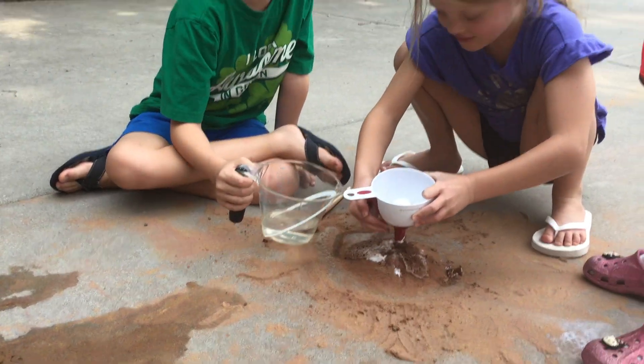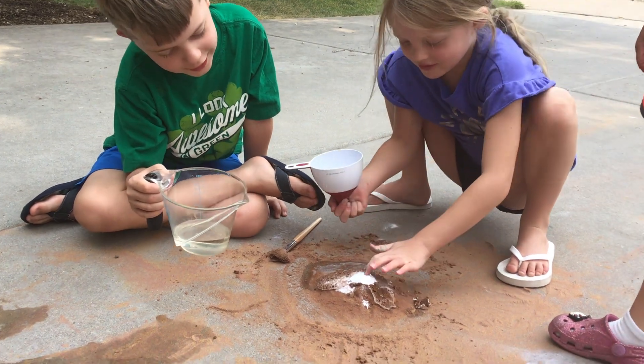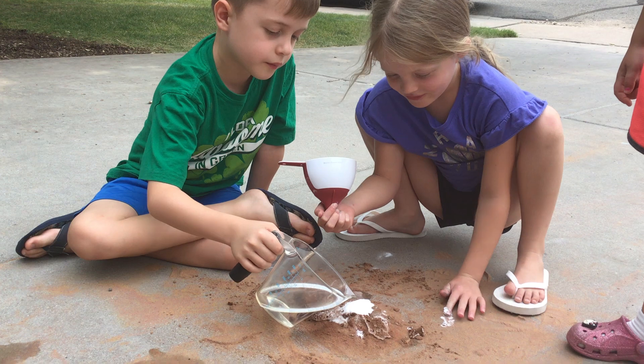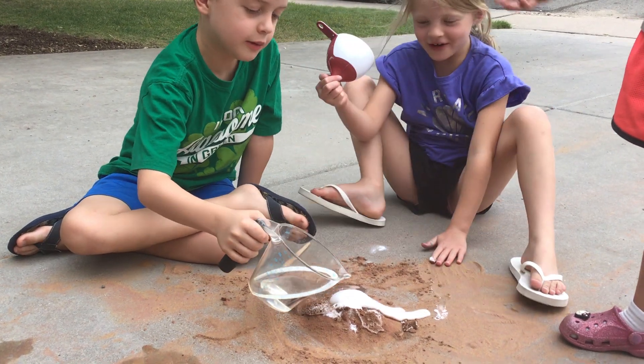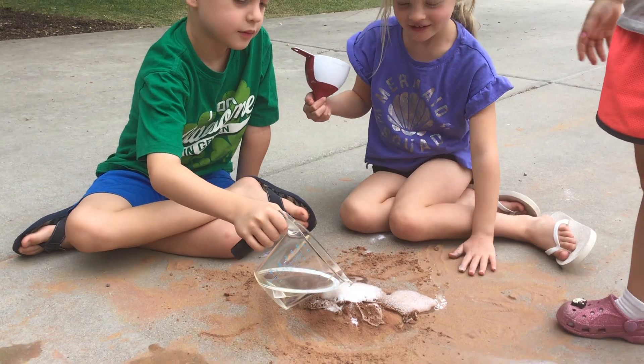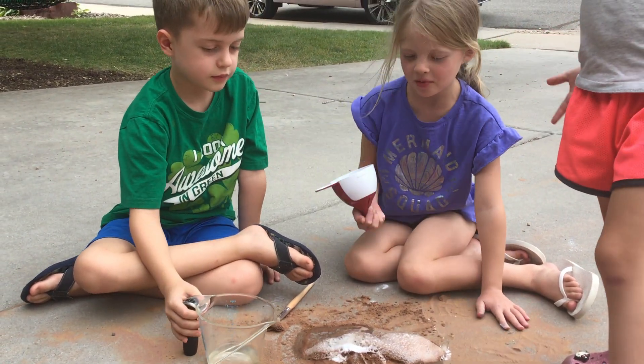And then we're going to dry it up. And then we'll have another video sometime. It's okay. I gave you a lot. You're doing great. Explosions! Come on. Explosions! Explosions! Explosions! Wow! Wow!